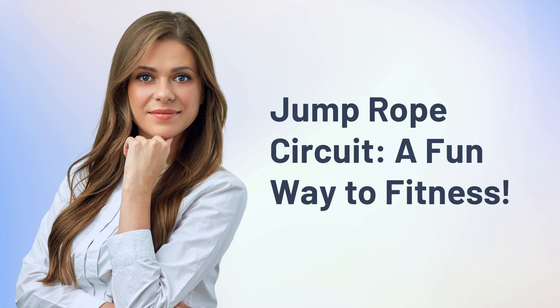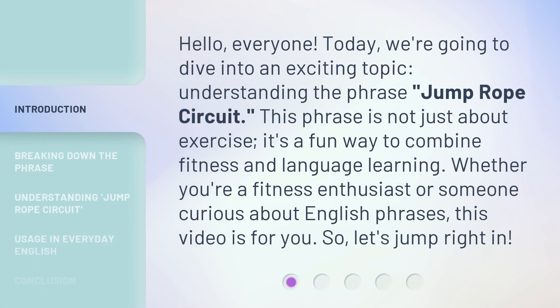Jump Rope Circuit — a fun way to fitness. Hello, everyone. Today, we're going to dive into an exciting topic: understanding the phrase 'Jump Rope Circuit.' This phrase is not just about exercise. It's a fun way to combine fitness and language learning. Whether you're a fitness enthusiast or someone curious about English phrases, this video is for you. So, let's jump right in.